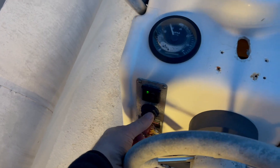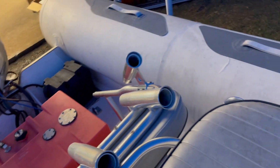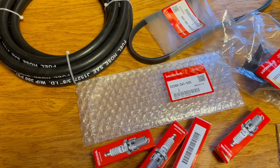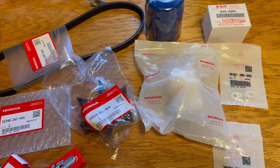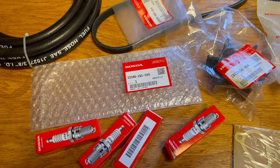Once the trailer is revamped, I'll baseline the mechanical side of the boat. This Honda has about 250 hours on it. The impeller has already been done and the lower unit oil has been changed, but I'm going to change the engine oil and replace the spark plugs. The fuel filters have already been replaced so I'll leave those alone, but I'll buy some spares.